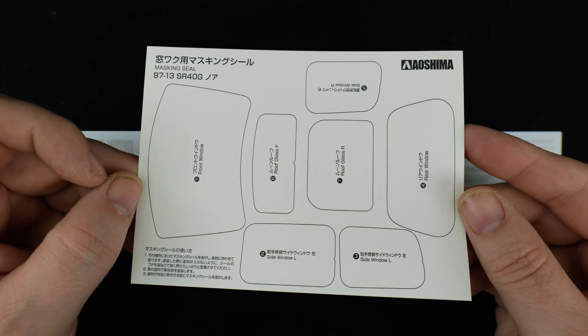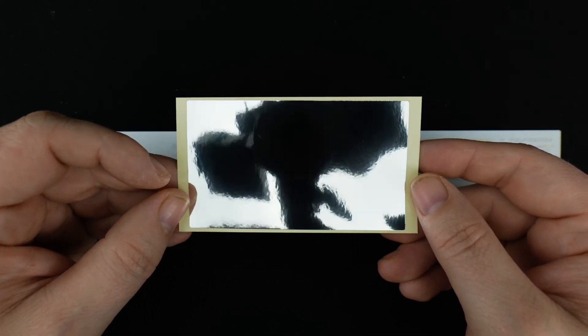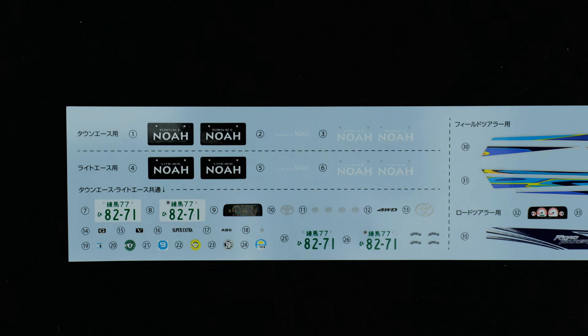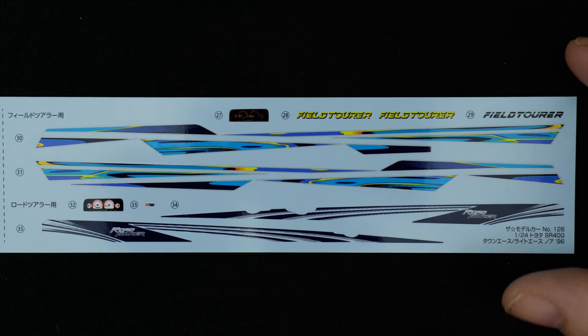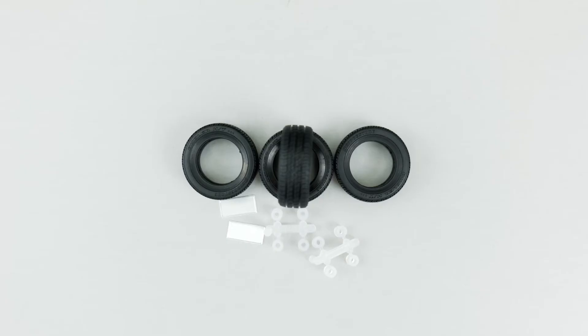The window mask sheet is pretty full — you have a mask for all the windows basically. There's also a sheet of their chrome reflective material. The decal sheet is very long — interesting that they did it that way. On the left are the detail decals with different badging, scripting, an instrument gauge, and a couple of license plates. On the right are the awesome 90s-style body decals along with more options for the instrument gauge cluster. And now the tires, which are a set of Bridgestone Dueler tires. Also included are a couple sets of polycaps and metal pieces to make the license plates.